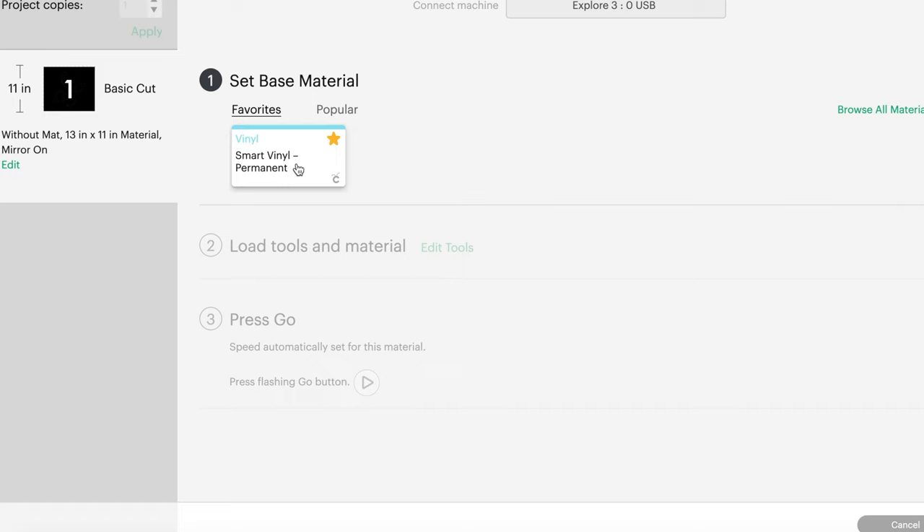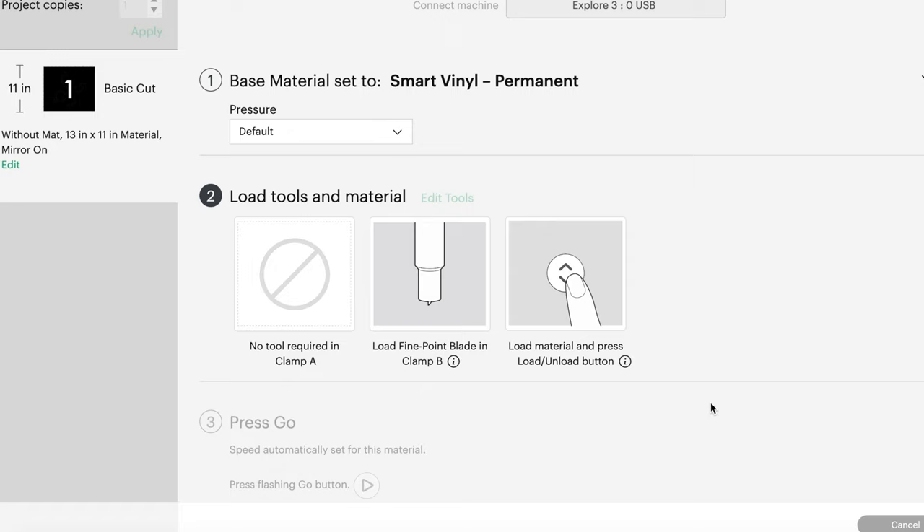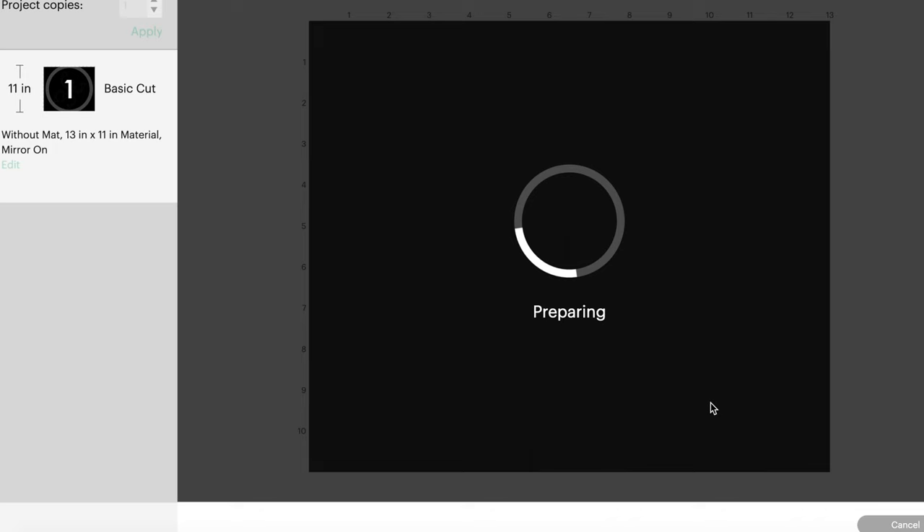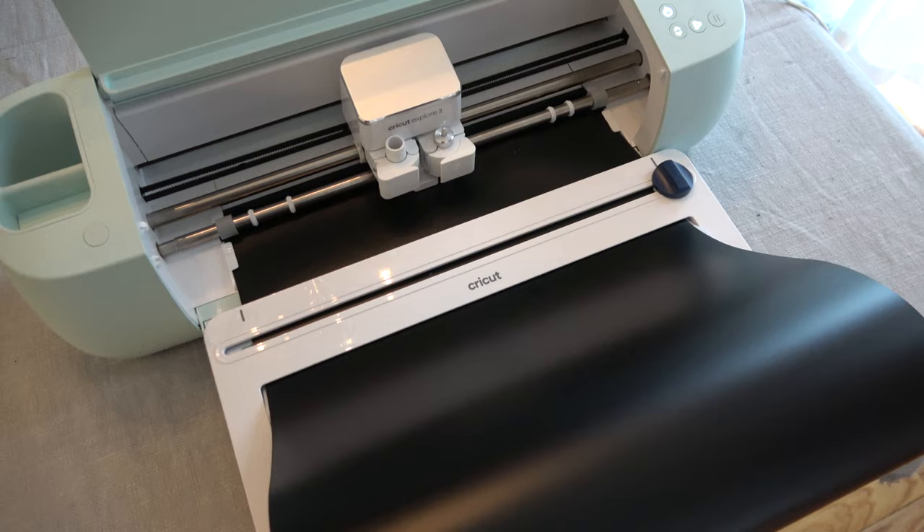I make my screens with Smart Permanent Vinyl. Once you load that vinyl into your Cricut machine, go ahead and hit the load button. It's going to measure your vinyl, and then once that's good to go, click the play button on your Cricut Maker and the cutting process will begin.